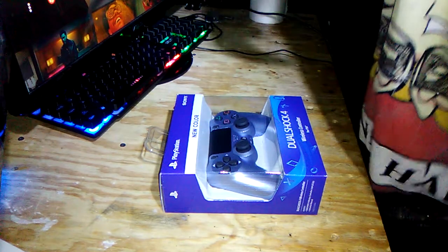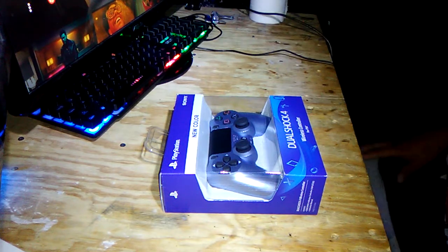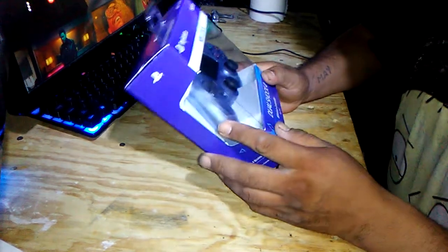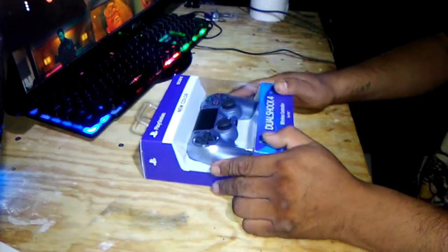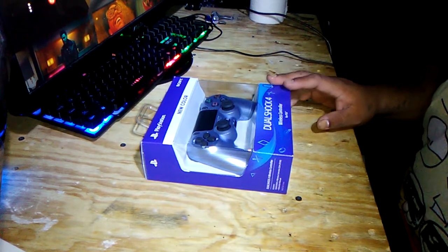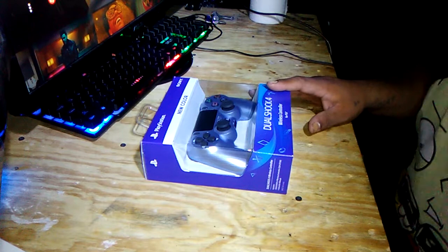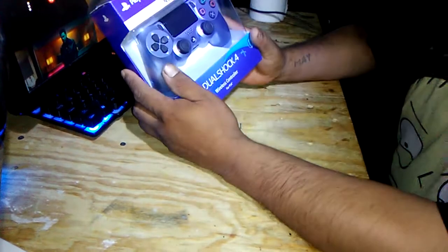Hello, I decided to do a YouTube unboxing with the PS4 controller I just recently bought. I went over to Best Buy and bought myself another controller — this is a new one, and I got the warranty for this one. This is the one I decided to pick.